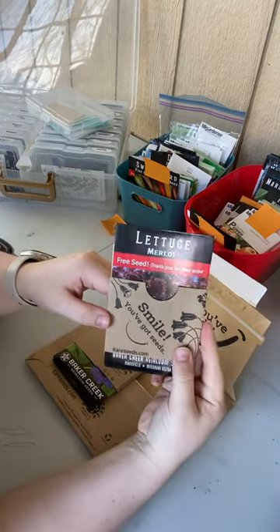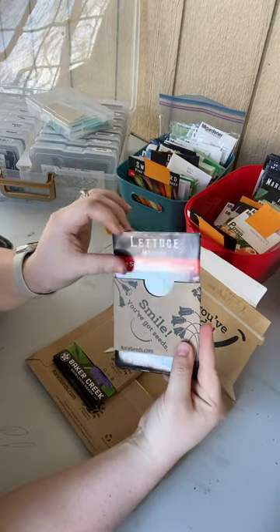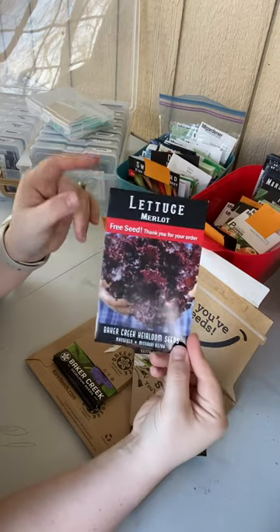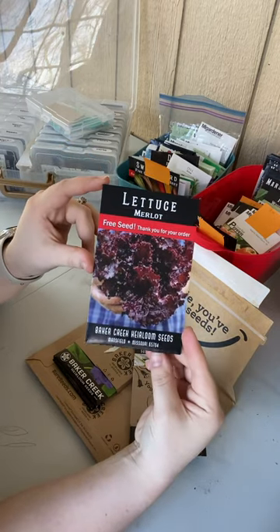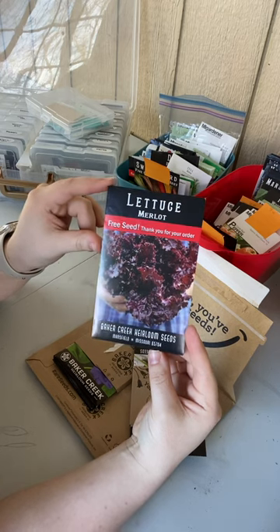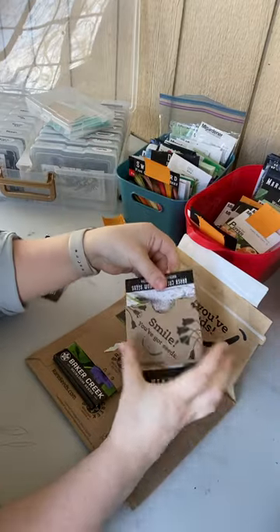I love these companies because they always send a free seed packet, and I love having more seeds. Our free seed for this order was a Merlot lettuce. Look at how gorgeous that is — I love that purple.